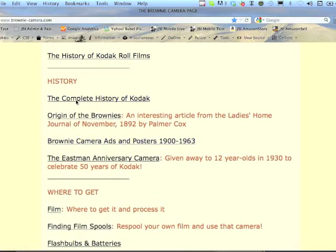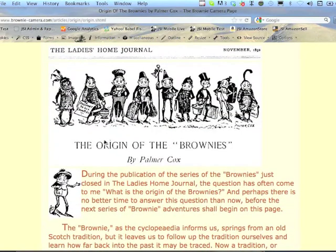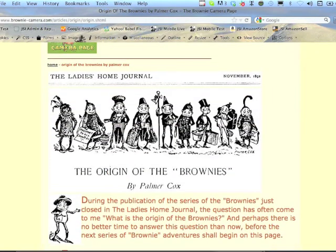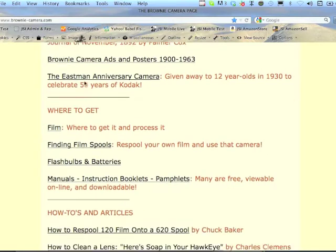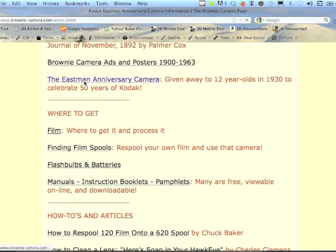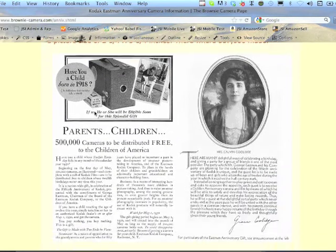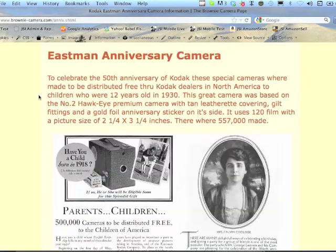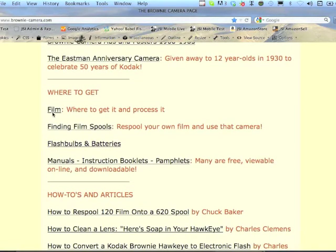There's a little history section — origin of Brownies from the Ladies' Home Journal, which is actually a nice article about why Brownies are named Brownies, which might surprise someone. There are historical articles like the Eastman Anniversary Camera, which is really not a Brownie but I just love the camera, and also the first lady Mrs. Calvin Coolidge.